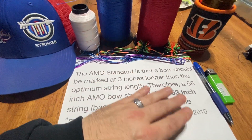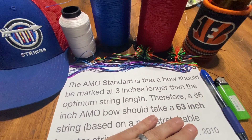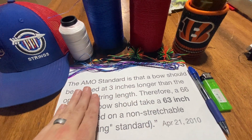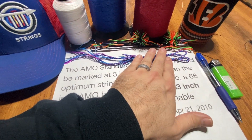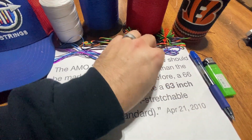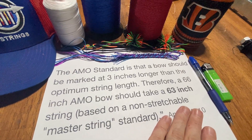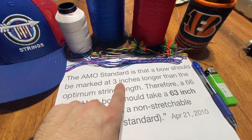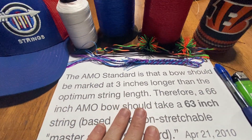I want to address one other thing. All the time we see posts on social media and forums like Facebook where people ask 'how long should my string be?' and a majority of comments always say 'four inches shorter.' Isn't that contradictory to the three-inches-shorter AMO standard? Well, it comes back to elasticity. If you use an older material like B55 or B50 Dacron and lay it out on the table, it would need to be three to four inches shorter — because when you brace the bow it's going to stretch an entire inch. That gets you back to the AMO standard of three inches longer based on a non-stretchable master string.